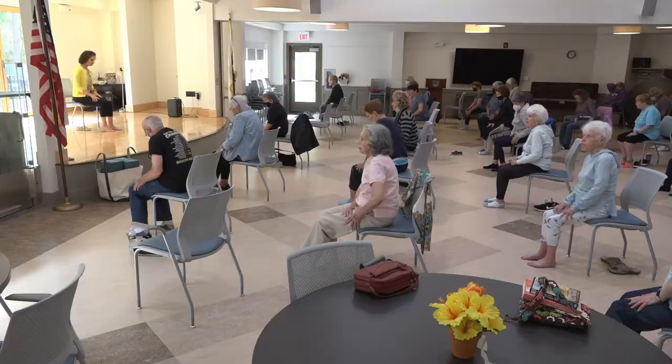One more breath in and out in this forward position, then slowly coming up, pressing into your hands. Let's bend that knee and give that leg a little bit of a massage. How are your legs feeling, everybody? Feeling okay? Feeling alive?